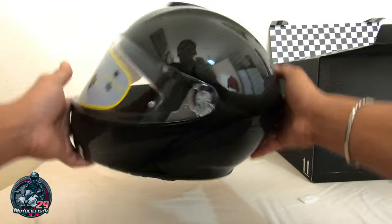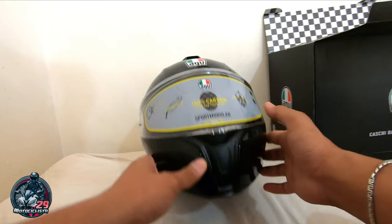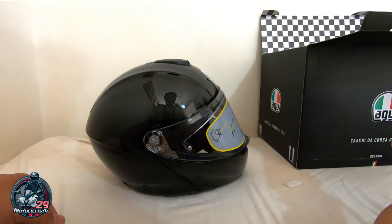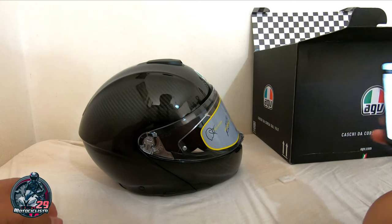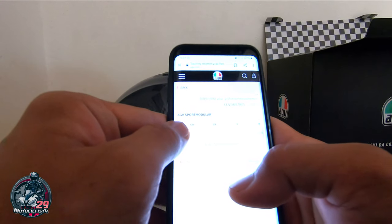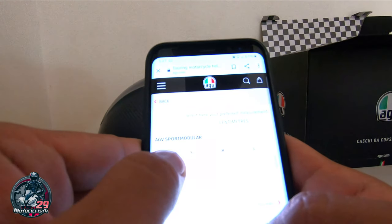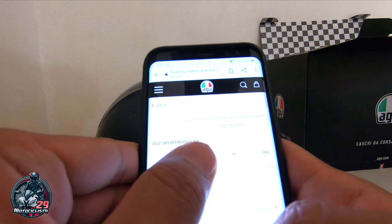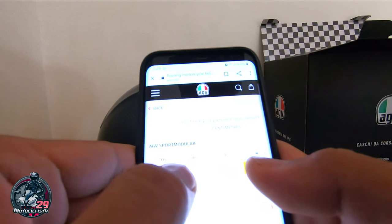So notice ko — sobrang gano. XXXL kasi yung size nito — kaya medyo mabigat sya compared dun sa small size ng shell. So ilan ba ang sizes nito? Tinan natin sa AGV website. Sa AGV website ang sinasabi nila — meron syang size na extra extra small. Ayan: extra small 53-54, small 55-56, medium 57-58 centimeter, large 58-59, extra large 60-61, extra extra large 61-62, and then yung extra extra extra large is 63-64.